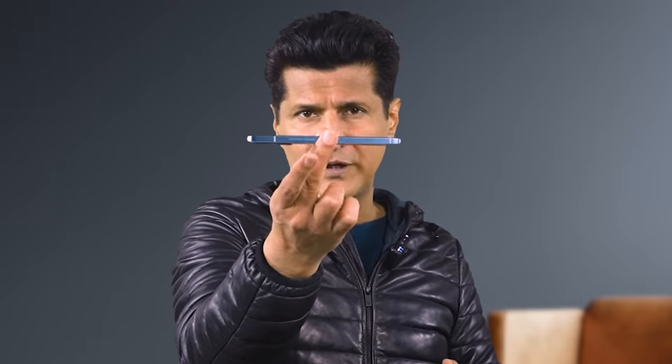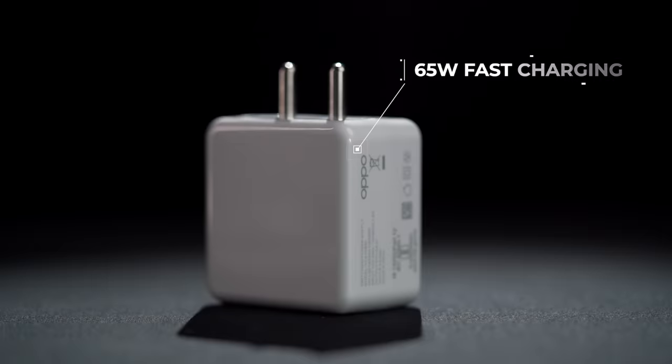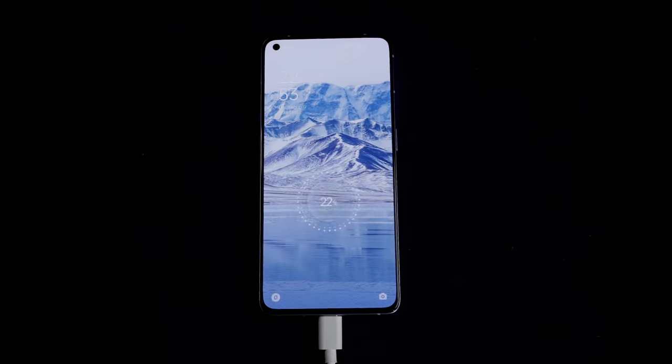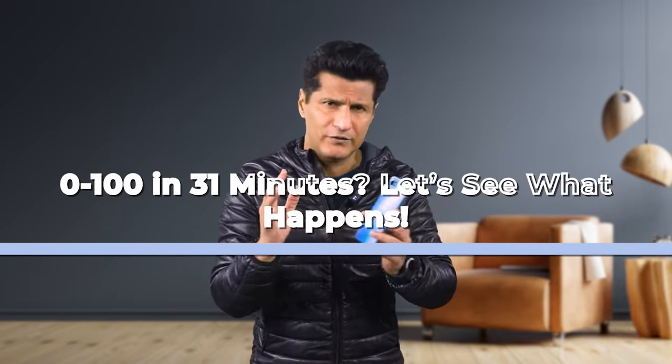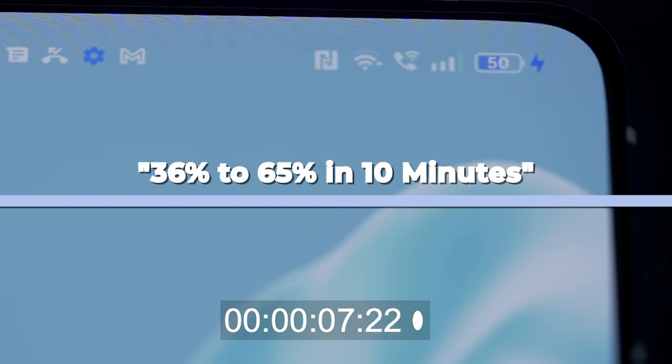The Reno 7 Pro is a very strong phone, and it's got a 4500 mAh battery inside. It's a decent number, but what really bumps it up is the 65-watt fast charger adapter that comes in the box. Oppo says that in just 31 minutes you can go from 0 to 100. We plugged it in for 10 minutes to see what we get — and 10 minutes in, this phone has charged so much. This is super fast, just what we need in 2022.